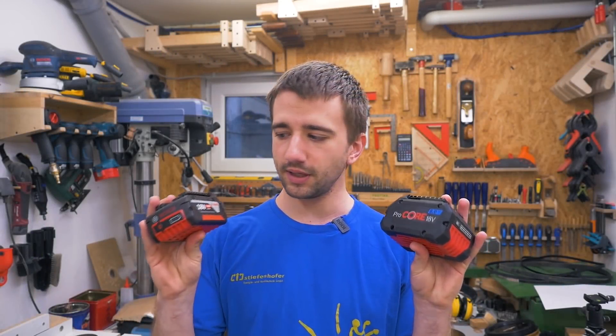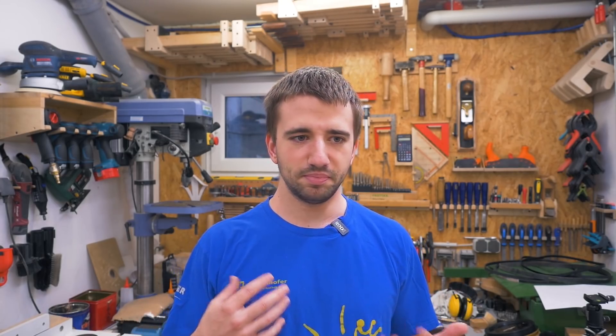This is a quick announcement and information video about the 18 volt battery system from Bosch Professional. The main information is that they are opening up their system for other manufacturers. Basically nothing for me to do except tell you that information, but now I can also show you in other videos why this is a good thing.